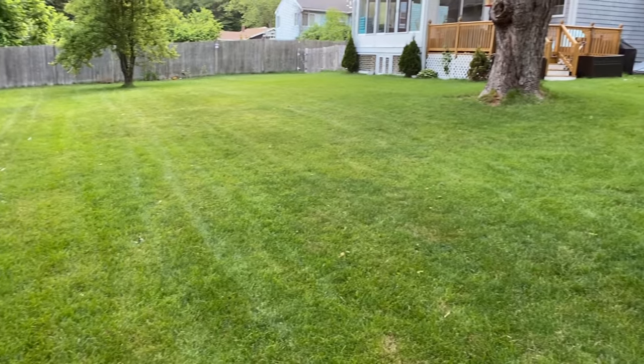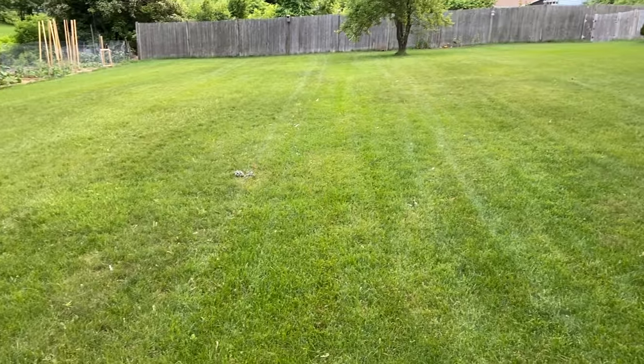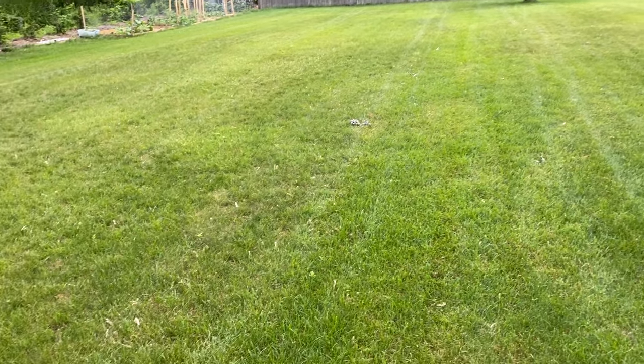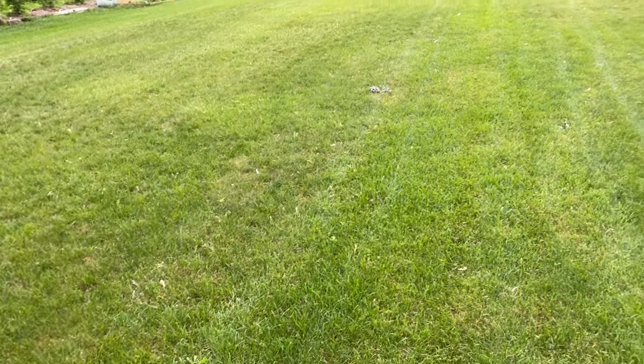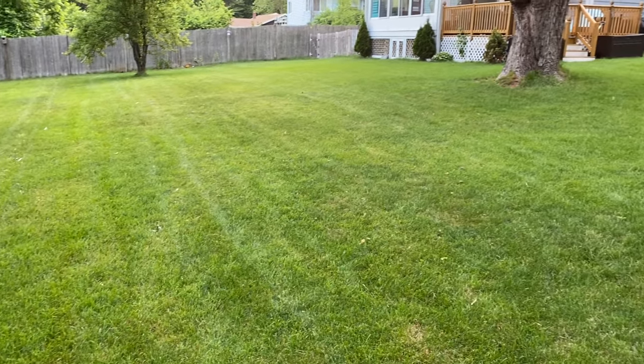All that we have left to do is to clean up and of course run the sprinklers. Now we know that we'll be well protected against the grubs all season long and they won't dig up the grass.